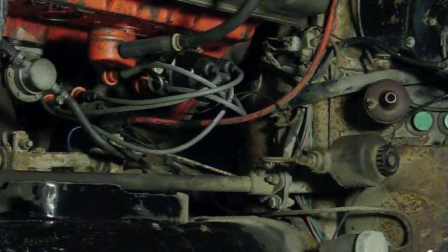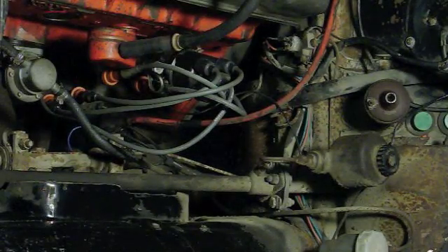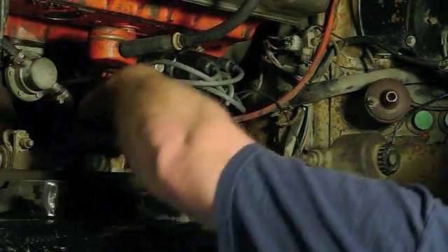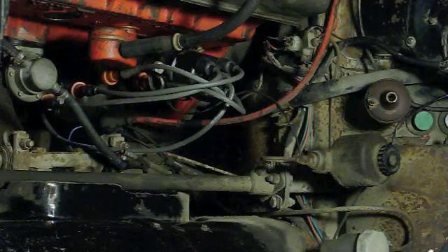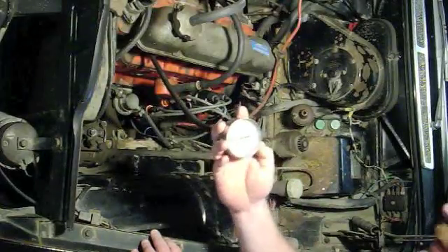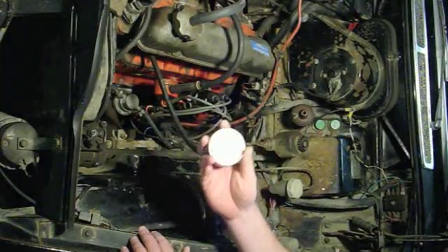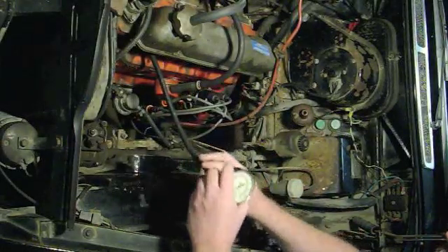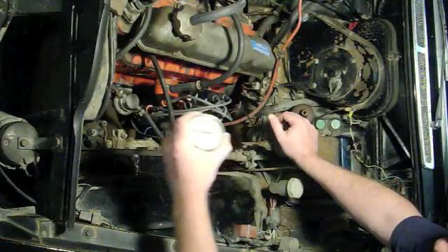The other thing you want to watch out for when doing a compression test is that you don't want raw gas going down into the engine when you're just turning it over. So I'm also going to disconnect the fuel line for this test. No fuel, no spark — all ready to do a compression test. The compression gauge I'm using screws right into the spark plug holes. Some gauges require a helper to hold it in, but I don't have a helper today. There's also a release button that will release the pressure after you've done the test.